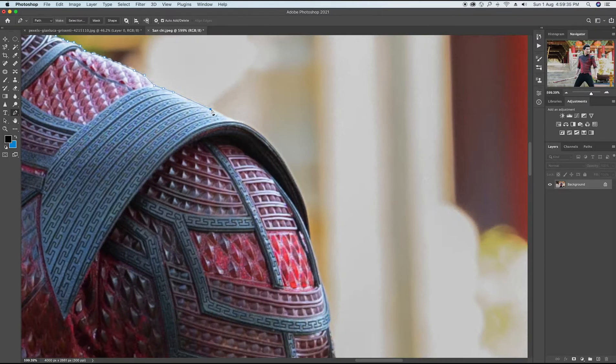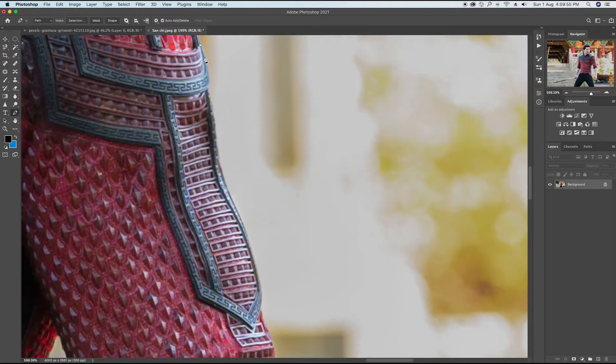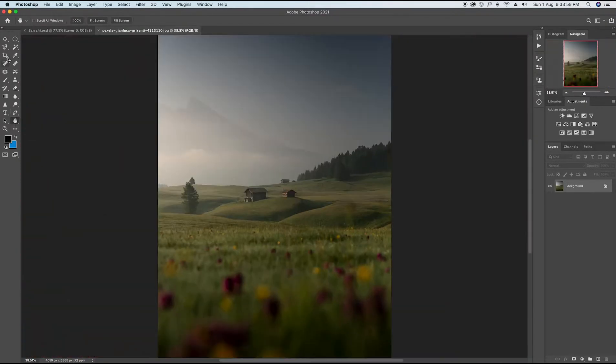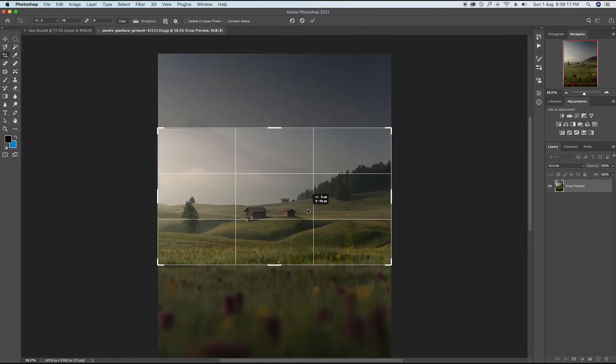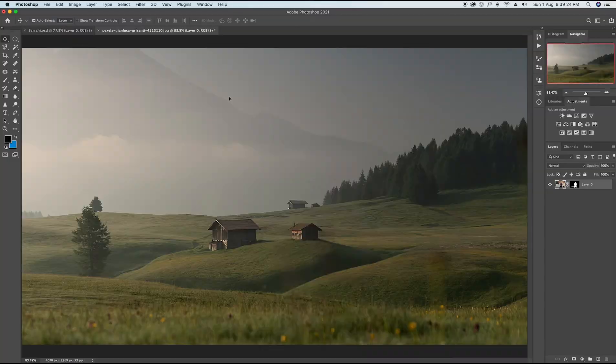So guys, at the very first, I bring my model into Photoshop and then make its cutout. At the next, I bring the background into Photoshop and then crop it so that it will suit well with the model. Then I placed my model there.